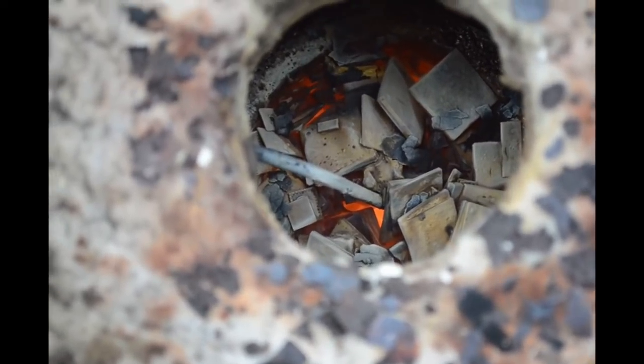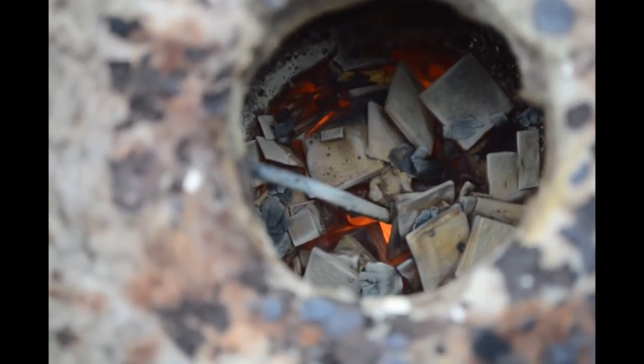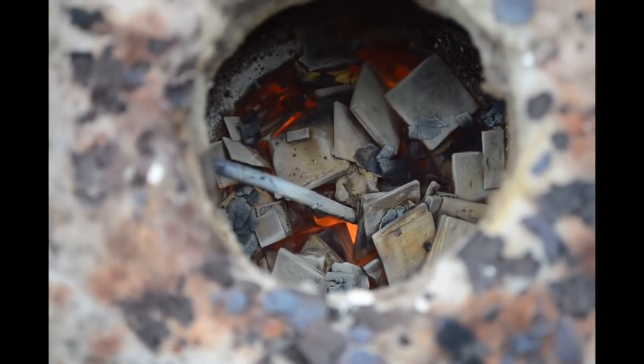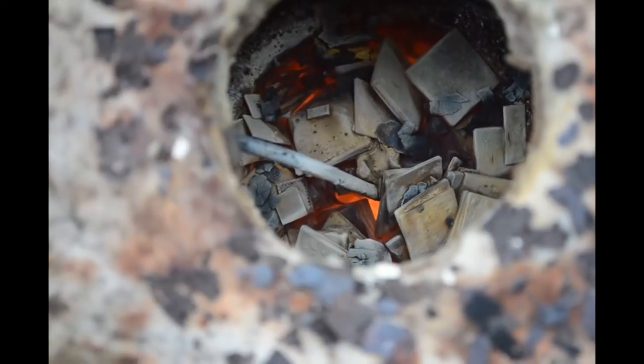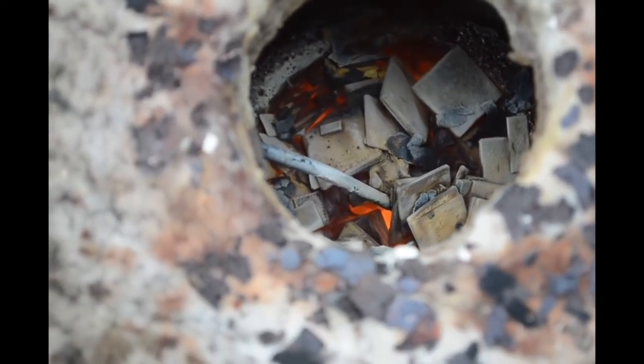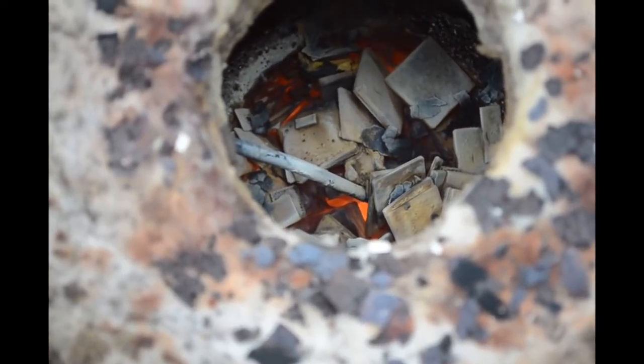A little while later — things have cooled down inside the furnace for the most part, except inside the crucible. You can see the glow coming from down inside the crucible where the carbon is burning off. Doing exactly what I want it to do — ashing up those chips nicely, getting rid of the carbon. Just going to let it go until it's dark and cold.